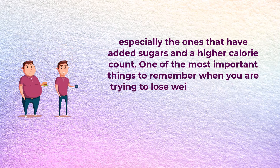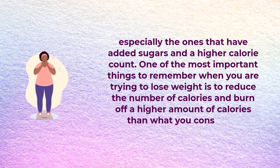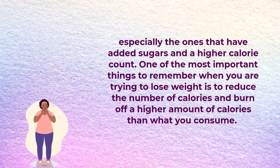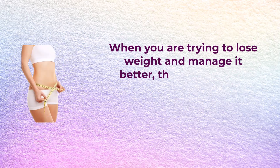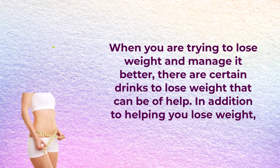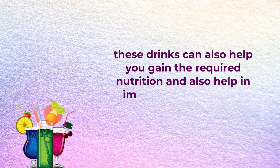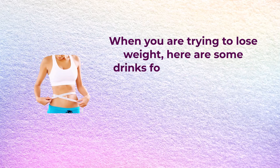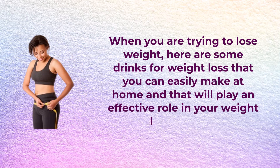One of the most important things to remember when you are trying to lose weight is to reduce the number of calories and burn off a higher amount of calories than that you consume. There are certain drinks to lose weight that can be helpful, and in addition to helping you with weight loss, these drinks can also help you gain the required nutrition and improve your overall health. Here are some drinks that you can easily make at home and that will play an effective role in your weight loss journey.